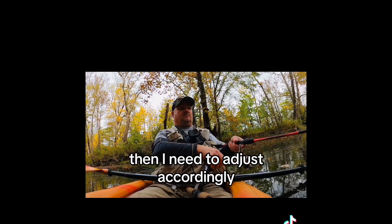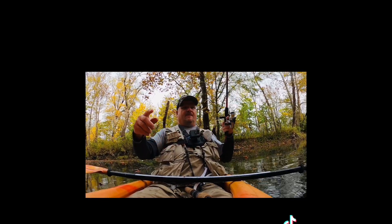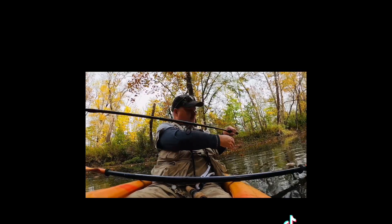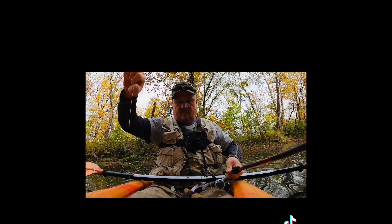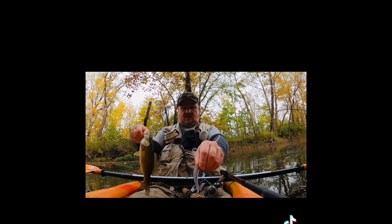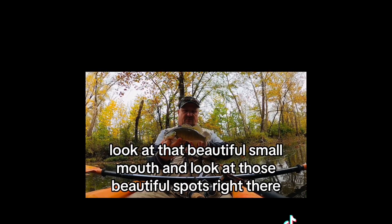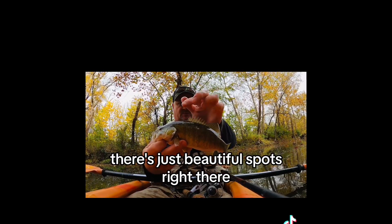And as you can see right there, I've got another smallmouth! Look at that beautiful smallmouth and look at those beautiful spots right there. Wow, hopefully that's going to be picked up on camera — there are just beautiful spots right there.